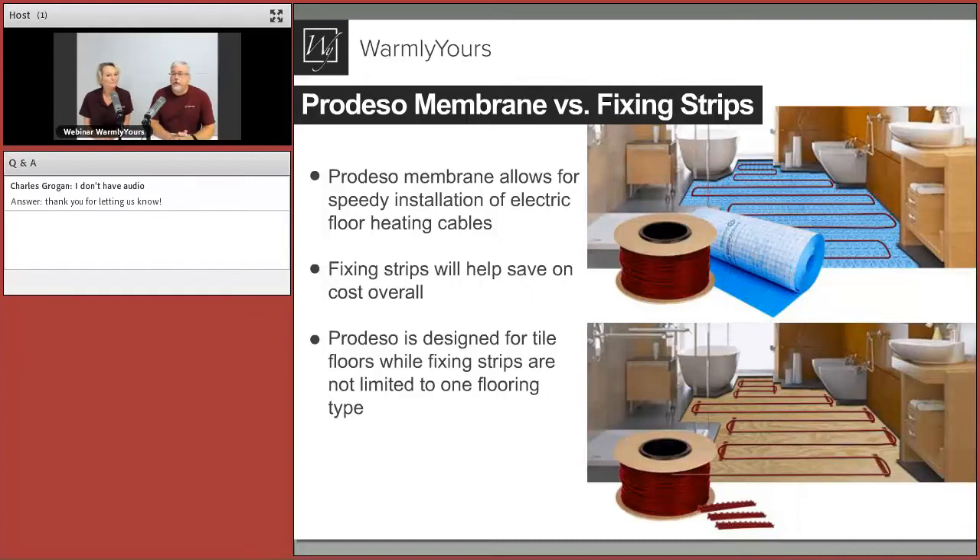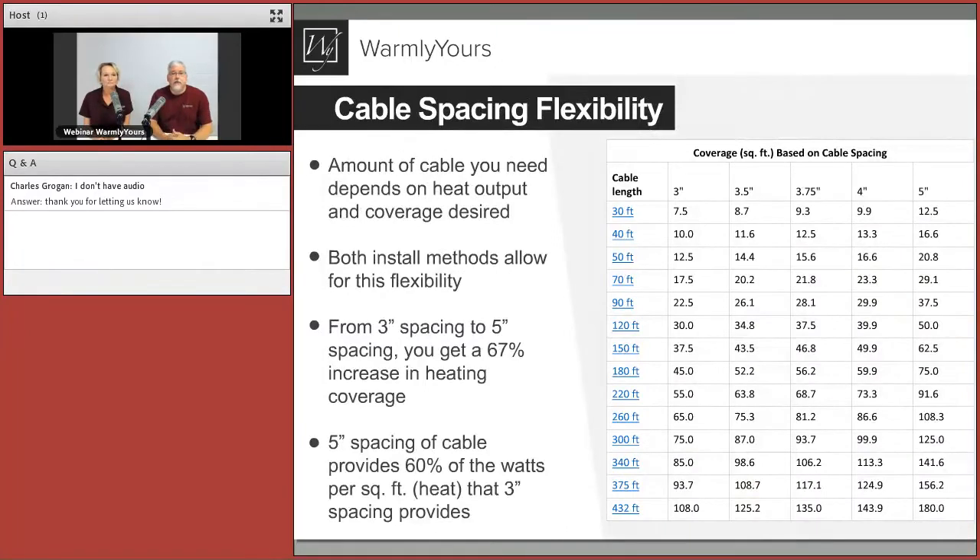If you're really in a rush, the ProDESO membrane lets you get the cable and your tile in — sometimes in one day. The strips will save you money; they're less expensive. ProDESO is really designed for tile floors, whereas cable and fixing strip can be used in different types of flooring. The flexibility is the key word. Looking at the chart, cable lengths run from 30 through 432 feet, and you can configure spacing from 3-inch all the way out to 5-inch, which lets you customize based on application, climate, and budget.